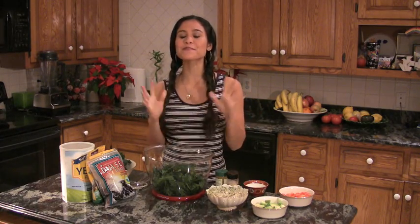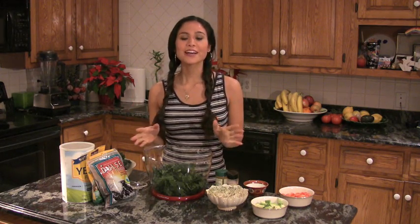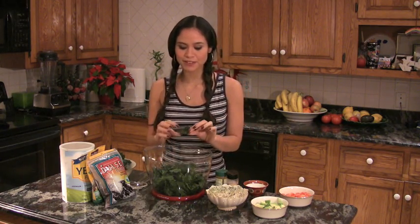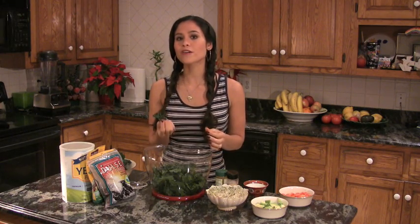So now we're going to make Dharma's Kale Salad, which is my absolute favorite salad in the entire world. I've been making it for years. I eat it for dinner or as part of my dinner a couple times a week. I make it for all my clients and it's one of the best ways to get this amazing beauty vegetable, kale, raw into your diet.